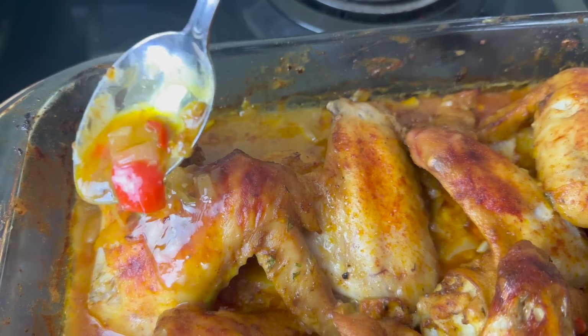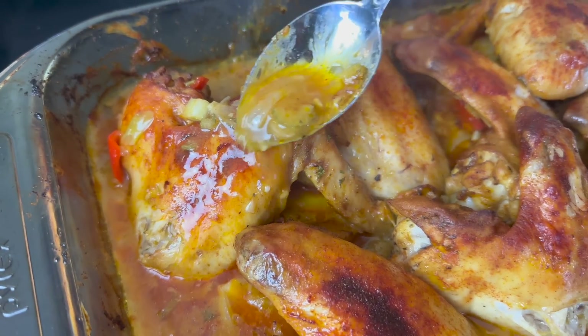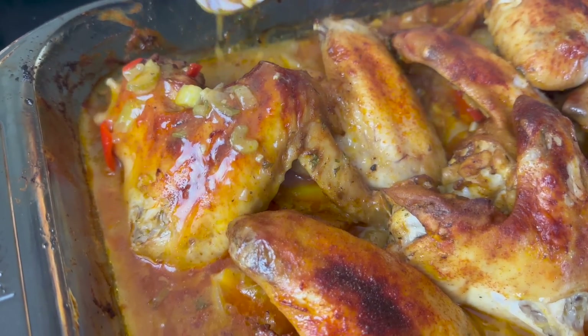With some rice, cornbread, and green beans — yes lord, we are eating today! Let me know if you're gonna try this recipe.